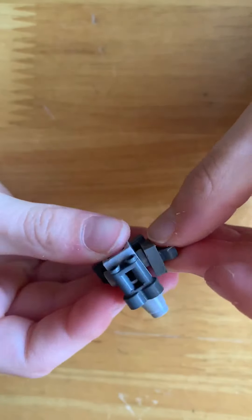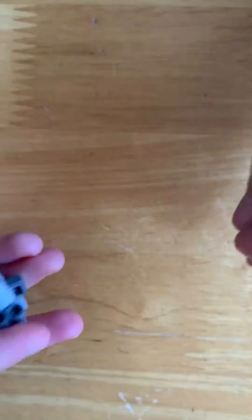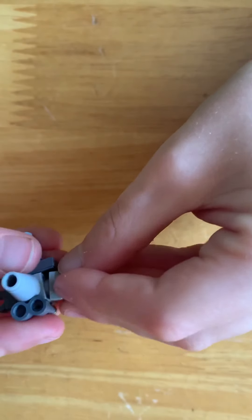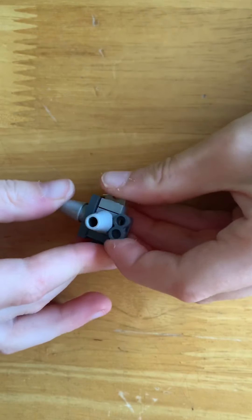Then we have this small piece - a flat piece with a clip on it. Attach that like that. Then we have another one which doesn't look exactly the same; it's a bit different. Sorry if I was going out of your sight - there we go.